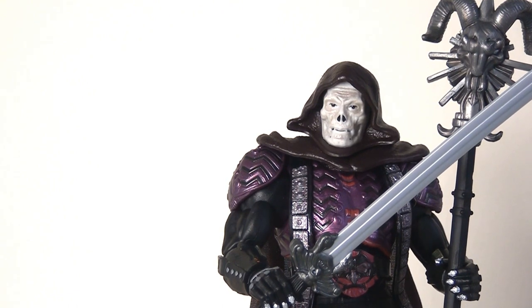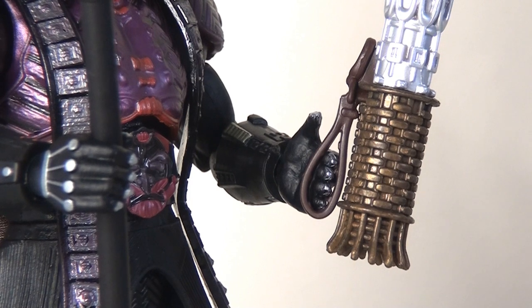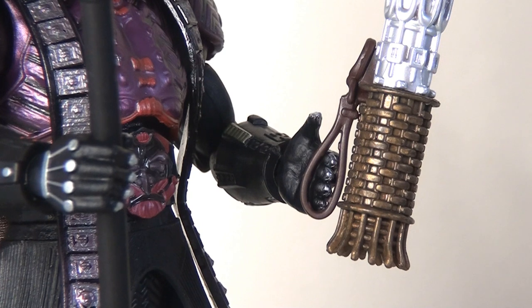The staff looks pretty worn and realistic with a wash running through it to give it depth and texture — pitch perfect stuff. Likewise, you can use the open palm hand to hold the other main prop, and this looks really cool. There's a nice little gripping handle that you can slide his hand into, it fits nice and snugly with no danger of it falling out of his grip, and it looks good on display. As a prop it looks really good — there are a number of different paint washes running through it with different colours on display. It looks pretty screen accurate from my memory.